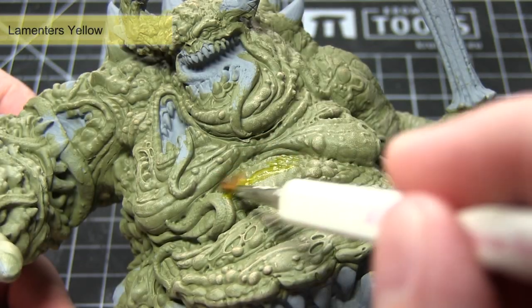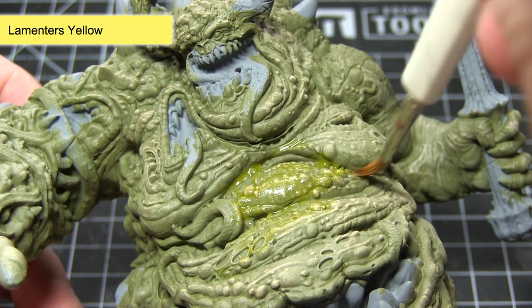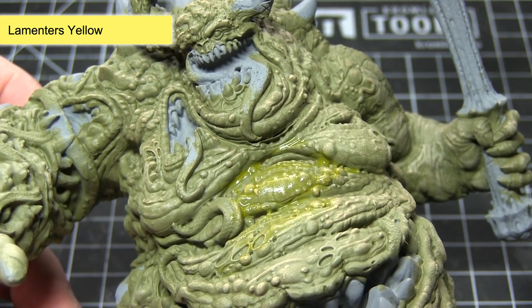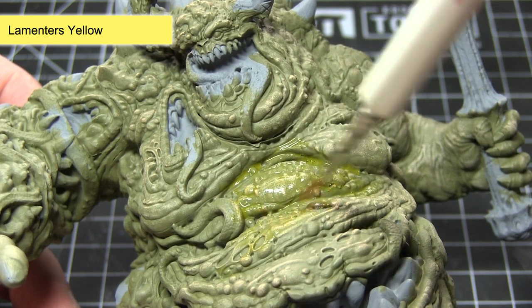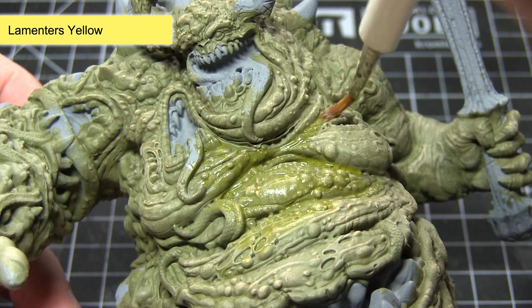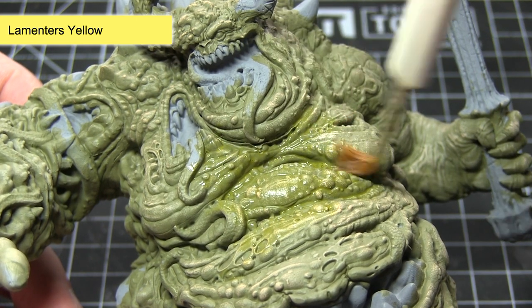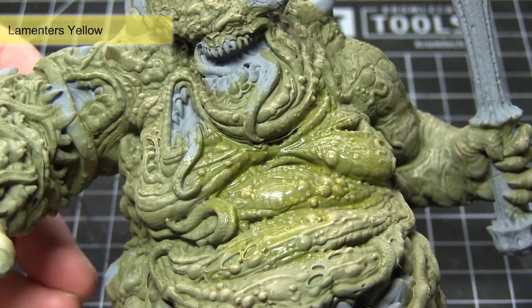In this next step I'll be applying a Lamentous Yellow glaze across the green areas of the miniature. This will give us a slightly yellowish skin tone in some areas and really enhance that sickly colour. When applying this I would recommend mixing it with some Lahmian Medium, because we want to get a non-uniform coverage across the miniature to give it a more natural appearance, applying some areas a little bit more thickly than others.